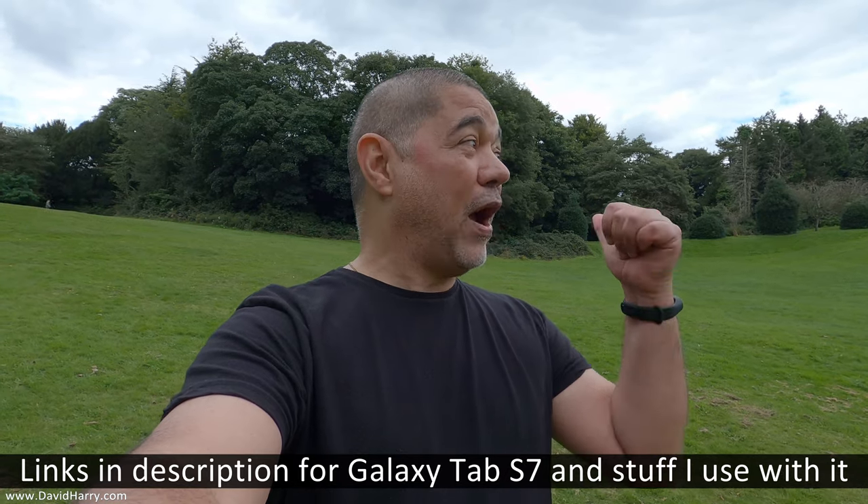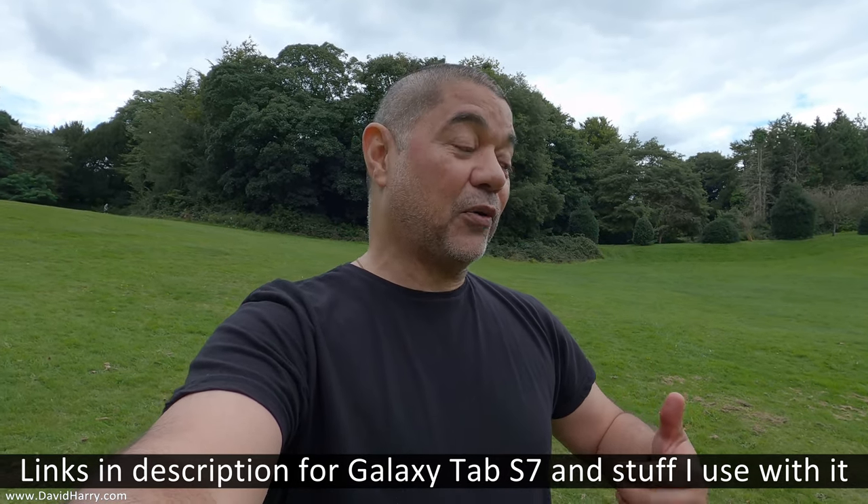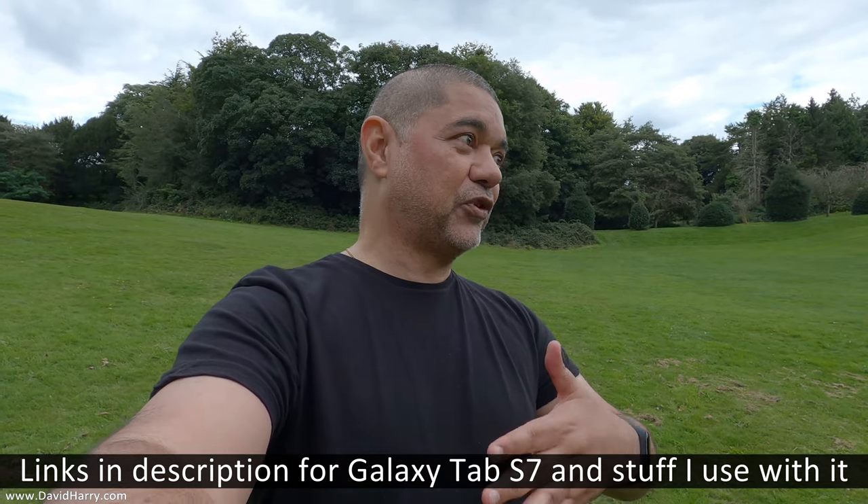David Harry here. I recently did a vlogging example with the Samsung Galaxy Tab S7, but unfortunately the weather turned dreadful during that one. What I did the other day was go out when it was nice and sunny and use the S7 on top of a tripod to do some straight pieces to camera — vloggy or presentation-type stuff. I'm going to play you some of that here, and there'll also be a linked video doing the exact same thing with an iPad Pro 2020.